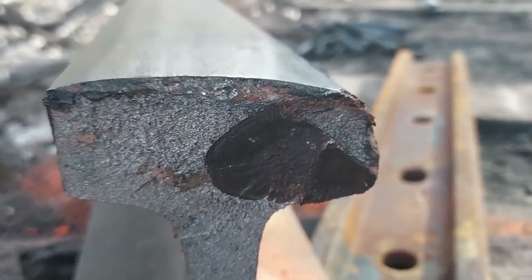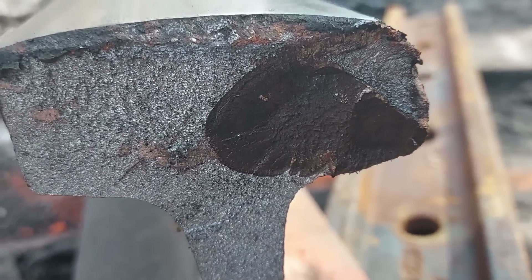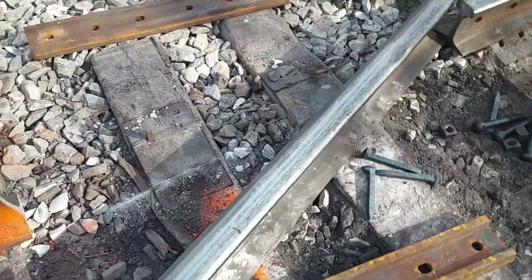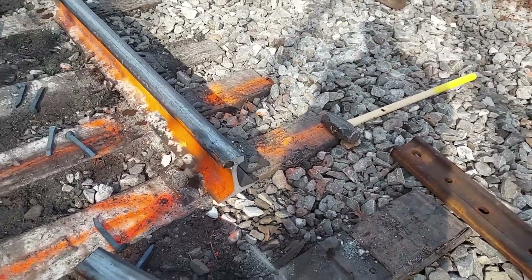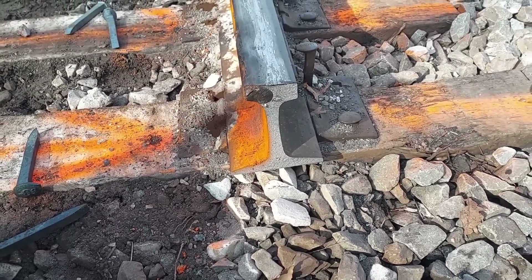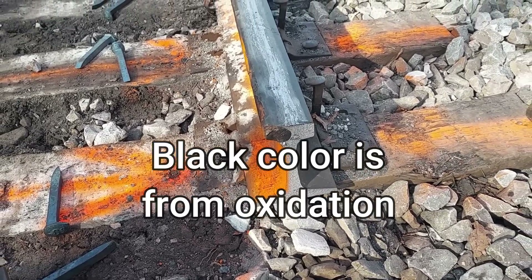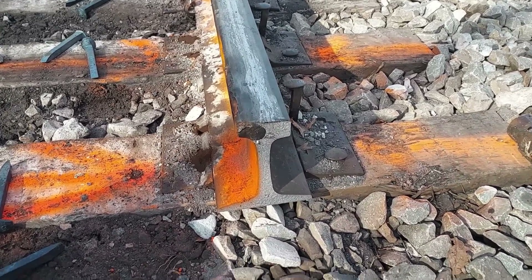Let's get a close up. There's a growth in the black spot. They are commonly attributed to hydrogen flakes in the rolling of the rail — shatter crack. And they will grow. They're like a little cancer inside the rail. They grow over time. Because of the dynamic forces of the train going over it, that causes it to grow.